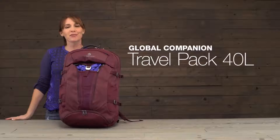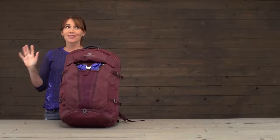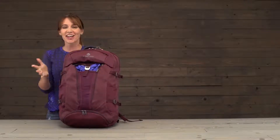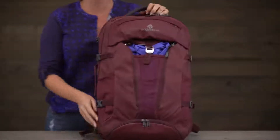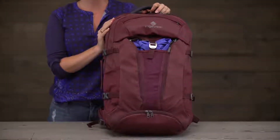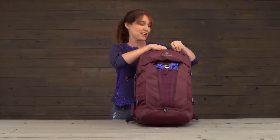Hey there! Jessica coming to you from Eagle Creek's offices here in sunny California. Even though it's lovely here I would much rather be traveling. That said, I'm really excited to show you this new travel pack of ours. It's 40 liters and carry-on size. I recently went to the Galapagos with this pack and I absolutely loved it, and here's why.